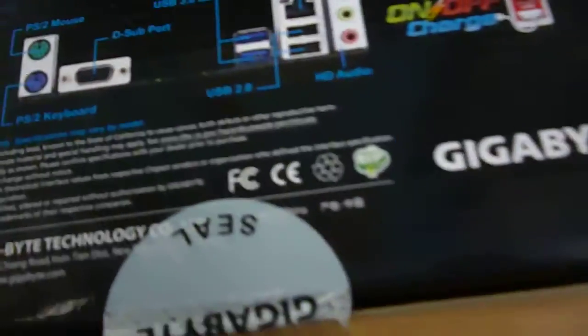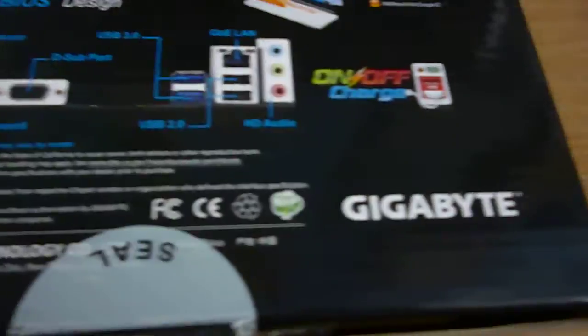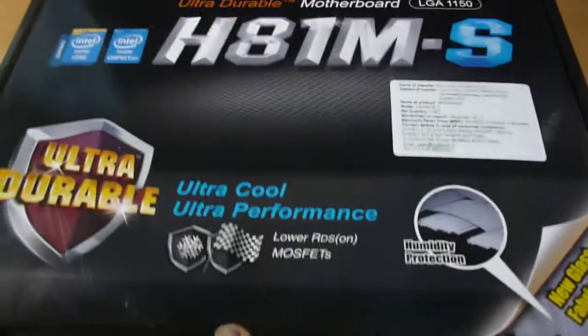Let's go inside and have a look at the packaging. It is sealed, so here we cut the seal. And here we go — it is black, baby, it is black. I love the color.